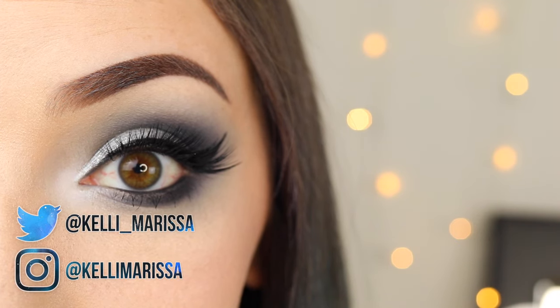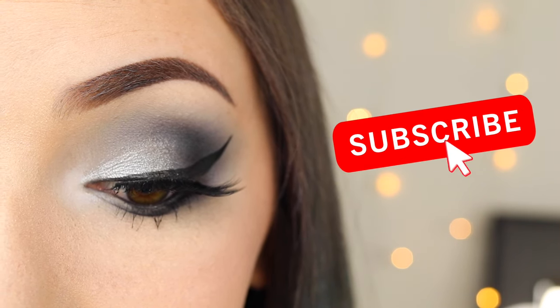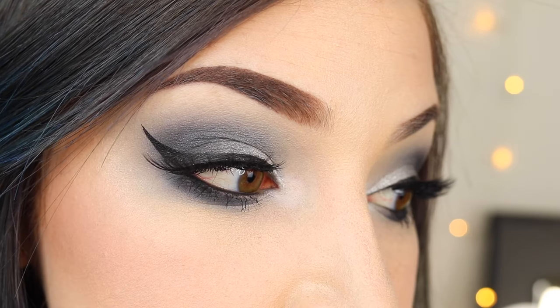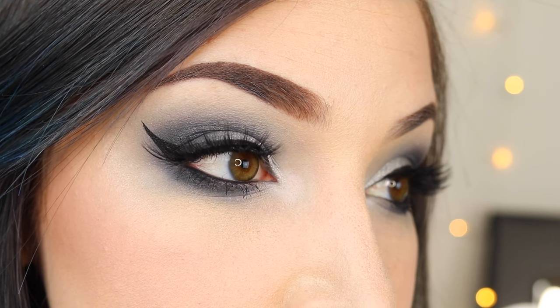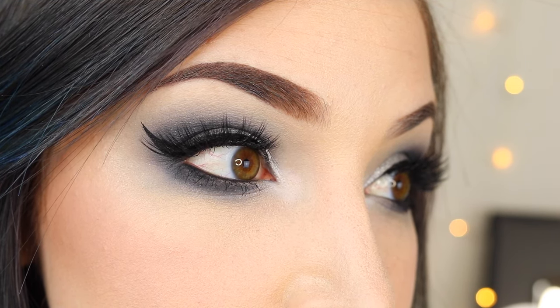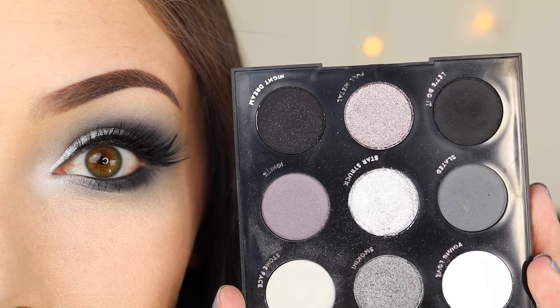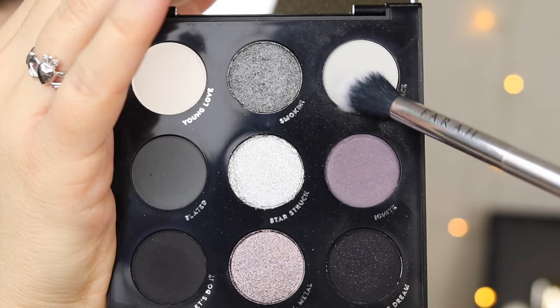What's up guys, it's Kelly and today I am doing a quick little tutorial for this grayscale eye makeup I did. I wore this in a few of my recent videos, I believe my favorite gray nail polishes and my loud lacquer review, and a bunch of you guys liked it and asked to see a tutorial. It's super simple, I just used one palette. It is the Colourpop Blowin' Smoke palette and it's actually very beginner friendly. It's just employing the techniques that I showed you guys in my eyeshadow for beginners video.